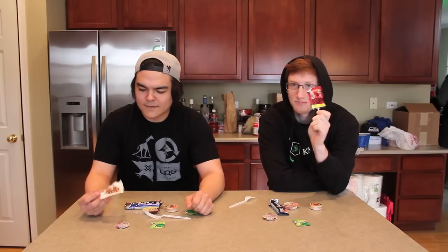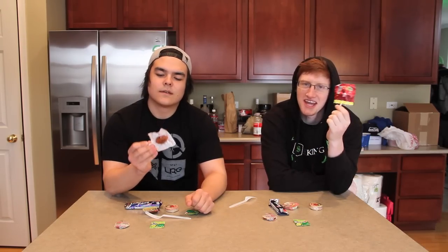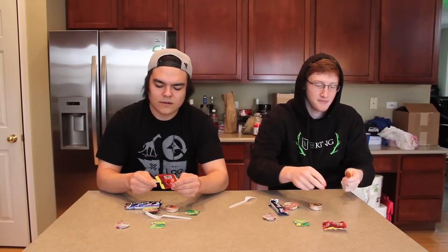Alright dudes, we're going to start it off all the way on your right hand side with the Paleta. It's a Vero Paleta, Vero Elote. It's a lollipop, it's very good. I want you guys to try it — it's going to be a little bit tangy at first. Tell me what you're feeling, tell me what it tastes like, and then I'm going to give you some instructions.